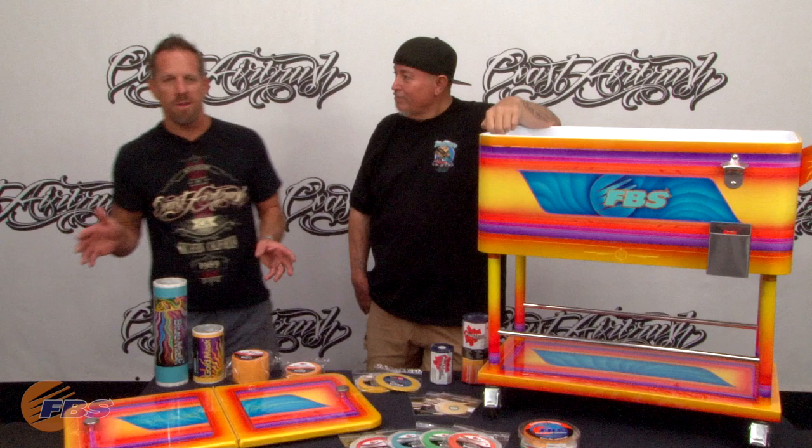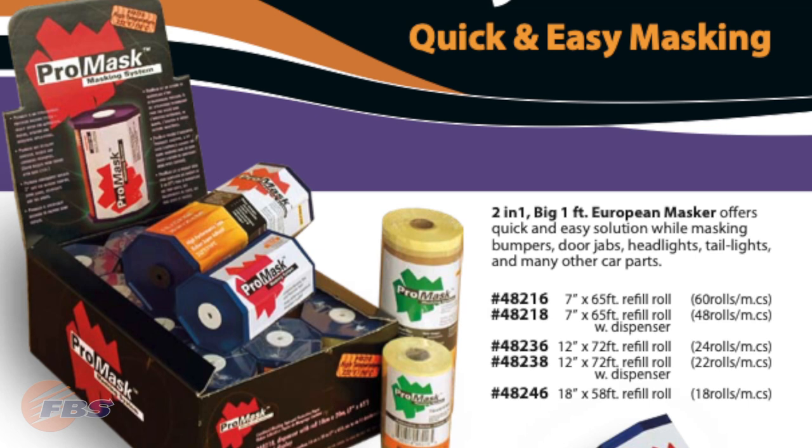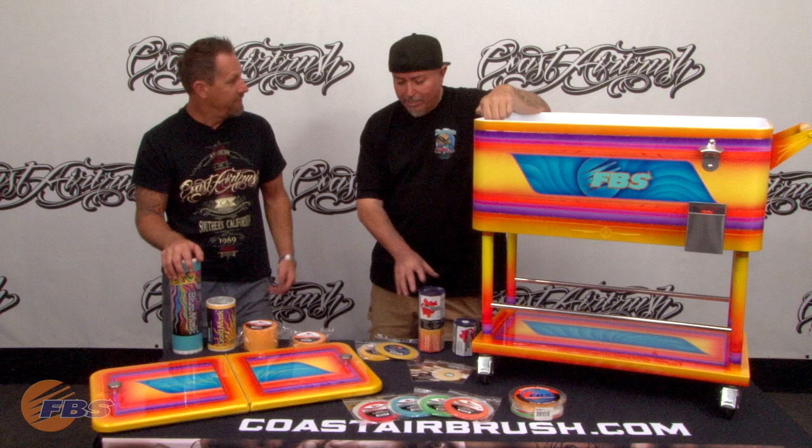The other thing that was really awesome to work with — and I've always talked about with FBS — is the ProMask. They have two different sizes of the ProMask that we used on this job, and being able to tape off certain sections real quickly. This is just a nice little handheld tape machine. So when you're doing traditional graphics, especially low rider, you're doing a lot of overlays and fades and blends and going back with colors. Being able to just quickly mask — and you can even reuse it sometimes — being able to remask certain sections throughout the paint job using the hand mask came in very handy.